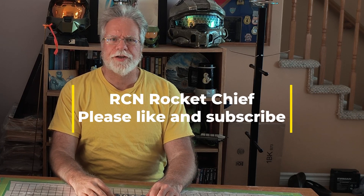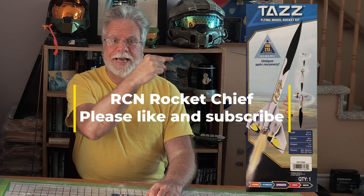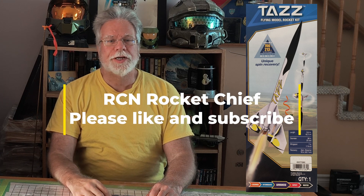Hi and welcome to the RCN Rocket Chief. Today we'll be discussing Taz, which is an Estes rocket kit, which is a lot of fun to build, a lot of fun to fly, because of its unique recovery method.